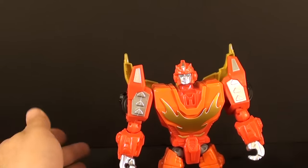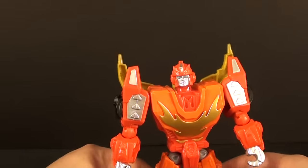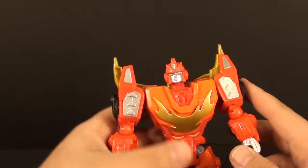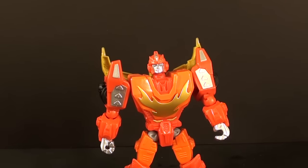So yeah, this is T2RXX, just wanted to give you guys a little something for Christmas Eve here. And there will be a review tomorrow — something much more articulated and something that transforms. So stay tuned. Have a nice holiday, everyone.